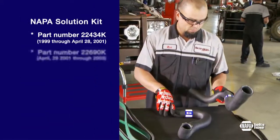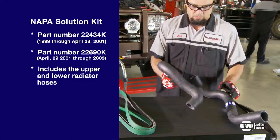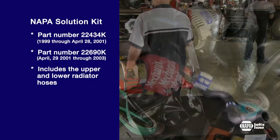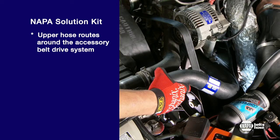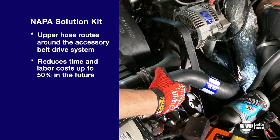The NAPA Solution Kit, part number 22434K, includes the upper and lower radiator hose and routes the upper hose around the accessory belt drive system. That reduces replacement time and labor costs by up to 50 percent in the future.